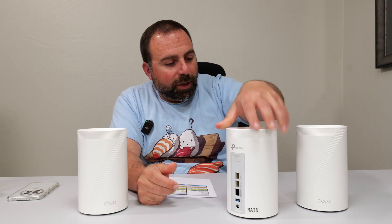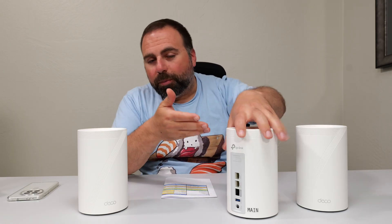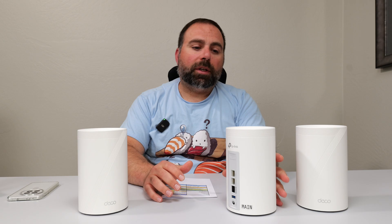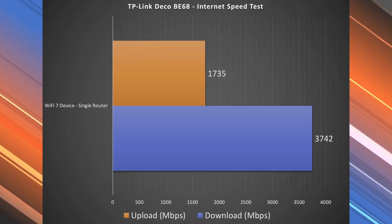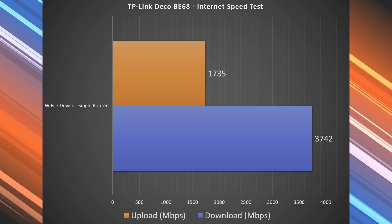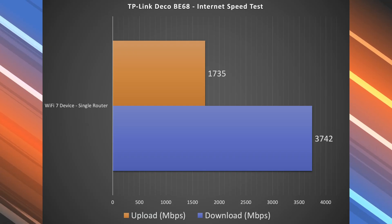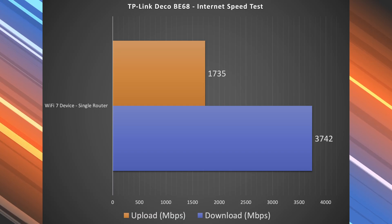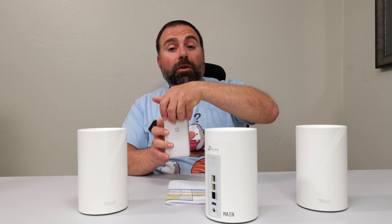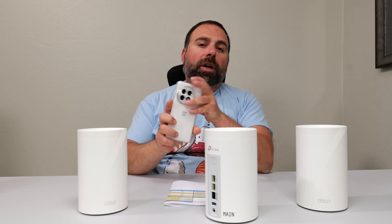I put a 'main' sticker on this unit since I test a lot of mesh systems and need to remember which is the main one. With the Deco, you can pick any unit as the main, but I just picked this one. Looking at the Wi-Fi results, this is one of those rare cases where I actually get faster speeds over Wi-Fi than over ethernet — I got over 3.7 gigabits per second download, and 1.7 on the upload. The reason is that this router still has the full five gig internet feed, so when I connect via Wi-Fi I have access to all five gigs. To find true performance, I do a local speed test server going from a Wi-Fi device to the router to the computer.